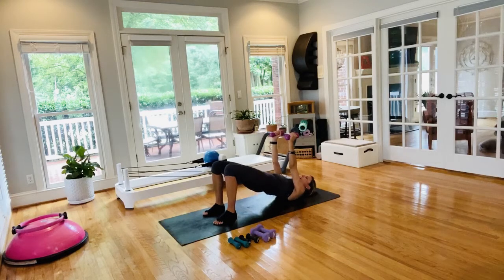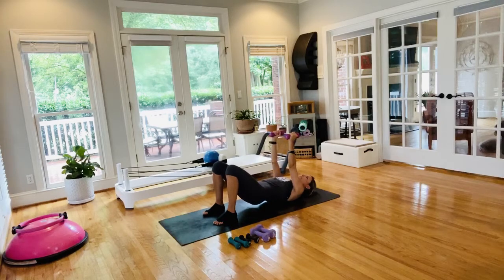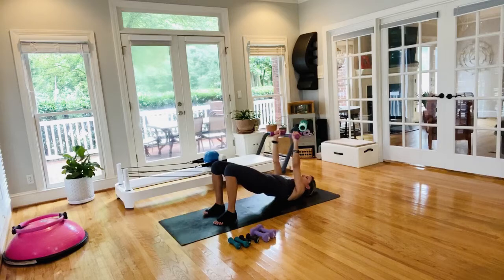Try to get that straight line: knee, hip, shoulder. If you feel anything in the low back, you're going too high — don't arch. We've got 12 more seconds, then we hold the bridge up at the top. Next time you hear the buzzer, hold right here — you've got chest press. Keep the hips up, abs engaged.